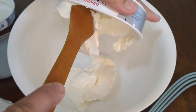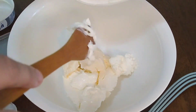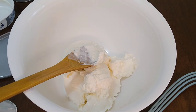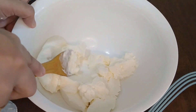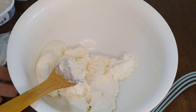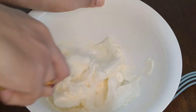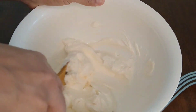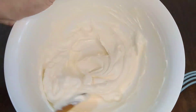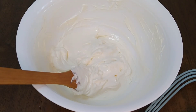This is the origin of the Basque Burnt Cheesecake. The other cheesecakes will be baked at a high temperature. It will be creamy. Add half a cup of sugar.